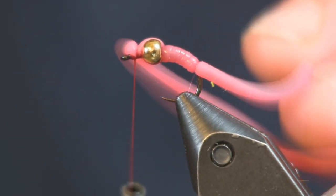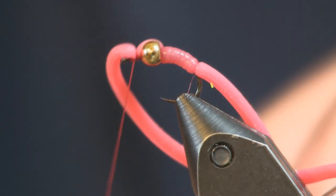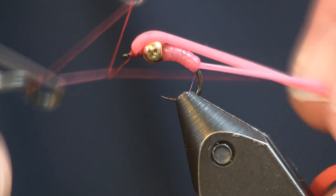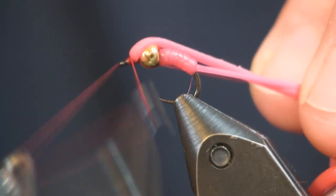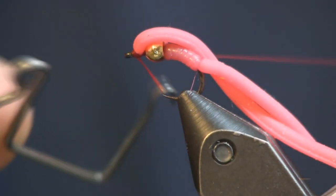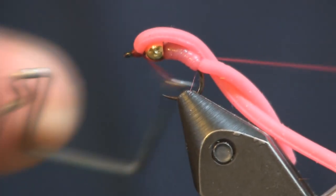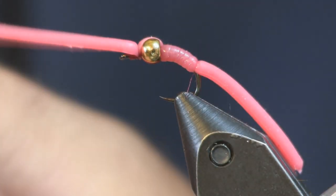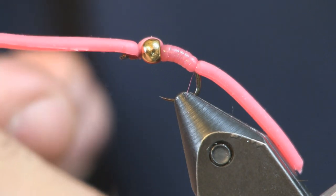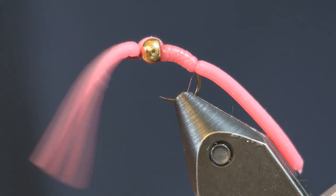Try to get that squirmy worm to stay out of the way for a second while I whip finish this. My dog Jovi is hanging out with me — she doesn't want to be here today, so she's doing a little whining. Usually she lays right underneath me while I tie. And that's all there is to it — whip finish that off. Cut your front tag about the same length as your back tag. We'll cut this off right about there. Always cut it long; you can always cut it shorter later.